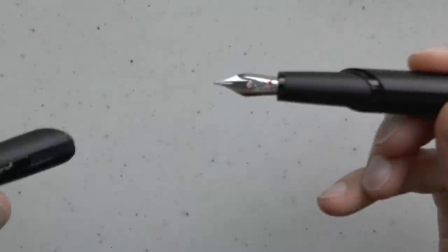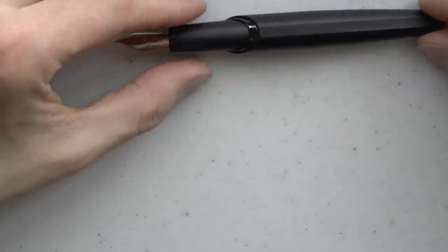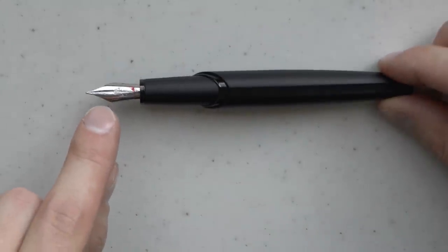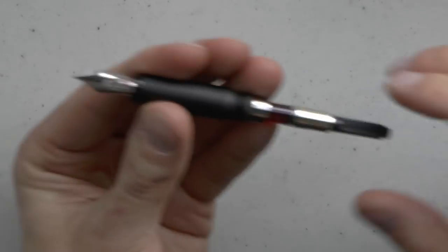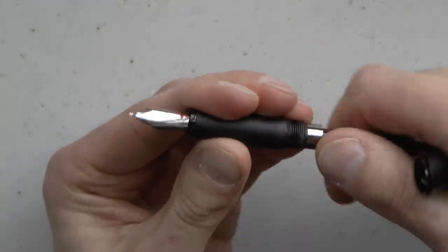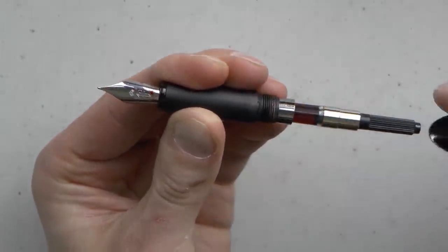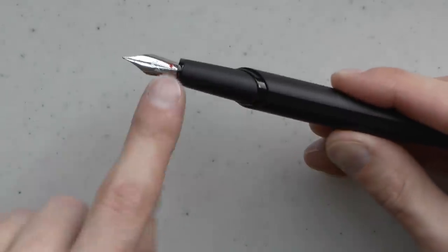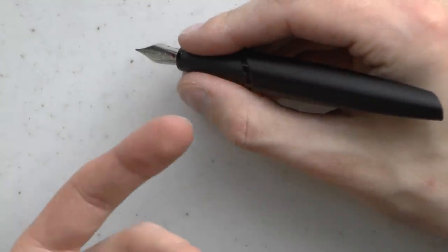One thing to point out: I've put the flat facet right on top and the nib is at a slight angle — it's slightly offset. However, by unscrewing the barrel and rotating the converter, you can actually rotate the nib a bit. That means that if you are so inclined, with a bit of patience, you can make the nib align perfectly with that flat facet if it bothers you when writing that they don't line up.